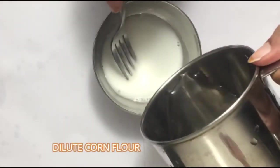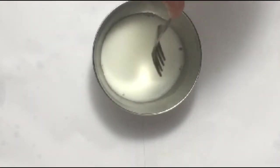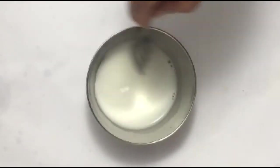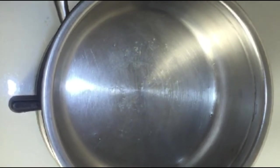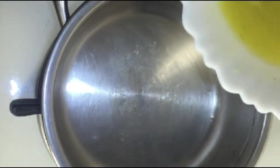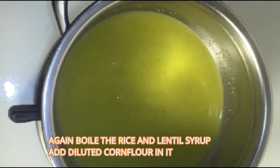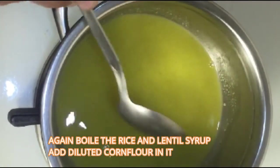Add water to the corn flour and make a paste. Then again boil the rice and lentil syrup and add the corn flour paste into it.